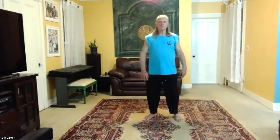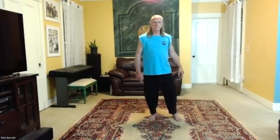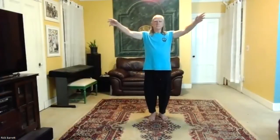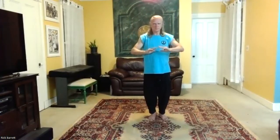Step back with your left foot, pivot, step in. Take a deep breath. Exhale. Disappear the chi. Empty out. Take a seat.